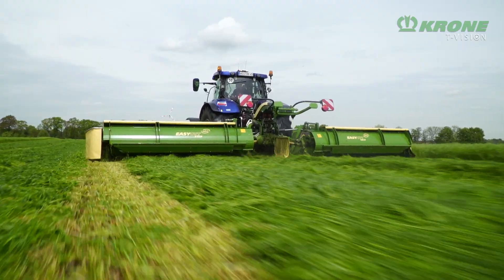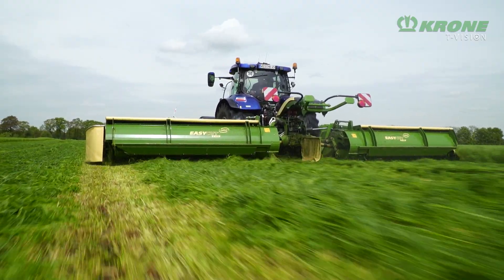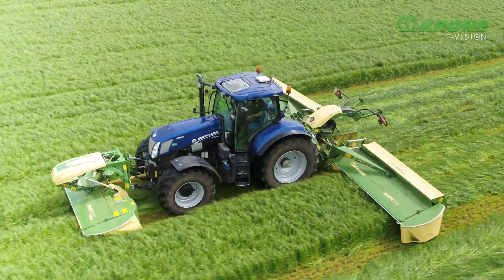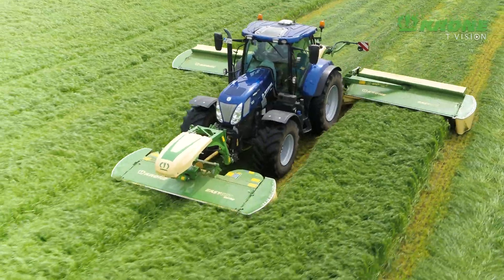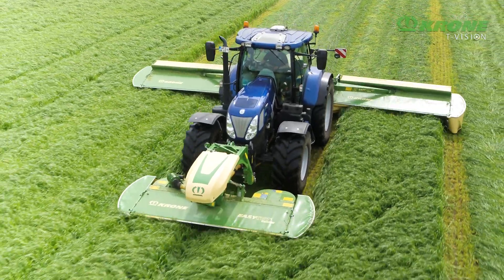The absence of conditioners reduces the weight and makes the combination very compact and light-pulling. As a result, even lower-powered tractors can handle the combo — a boon on slopes and boggy terrain.